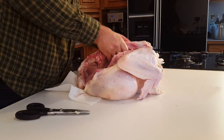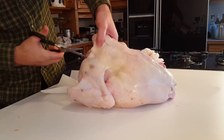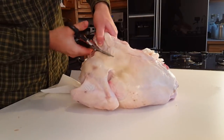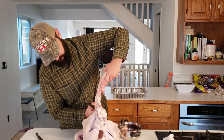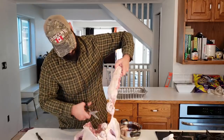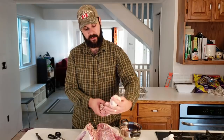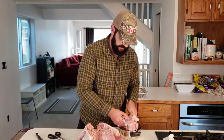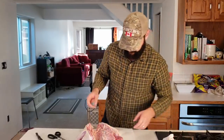So that's one side of the backbone done, now we're going to do the other side. We've now removed the backbone and we're going to use this for the turkey stock for the gravy. I'm just going to put that in with the rest of the giblets and we'll boil that up as part of the gravy.